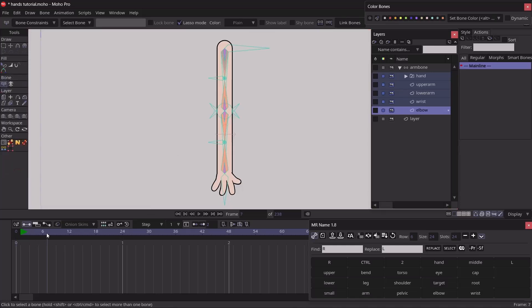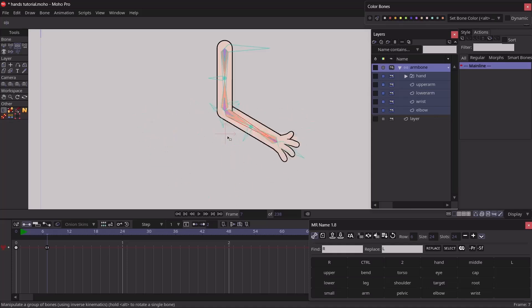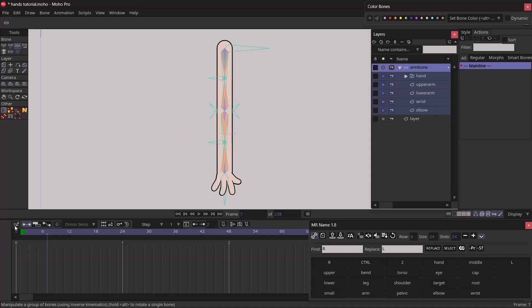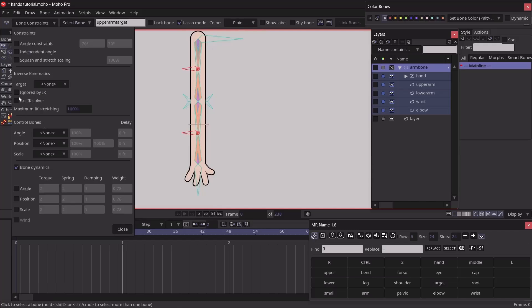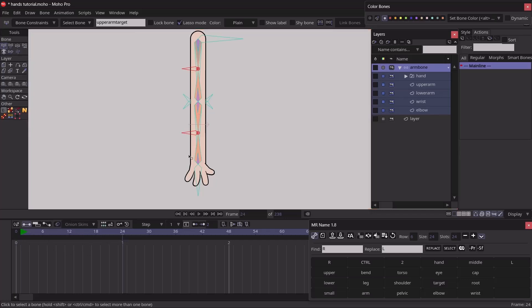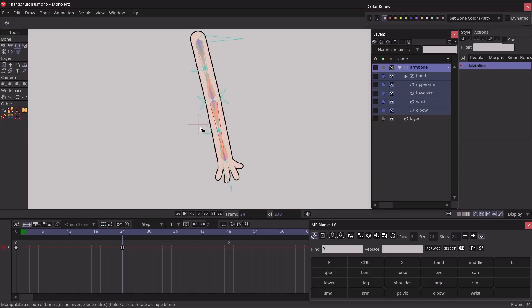Let's test the rig — I'll rotate the arm, but we have a problem because there's no IK chain yet. To fix that, I go back to frame 0, hit Ctrl+A, then S, and bring down the strength of all bones in the scene. I select our two target bones, go to bone constraints, and enable 'Ignore by IK.' Now testing again, we can see the lower arm has a proper IK chain.